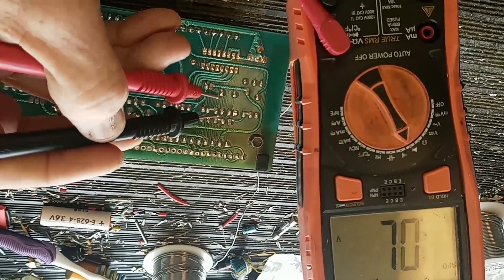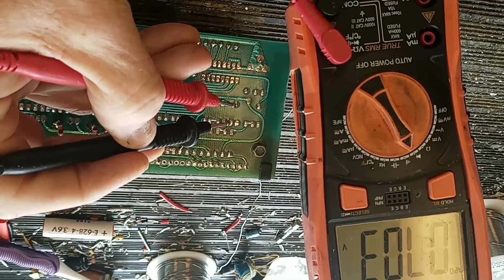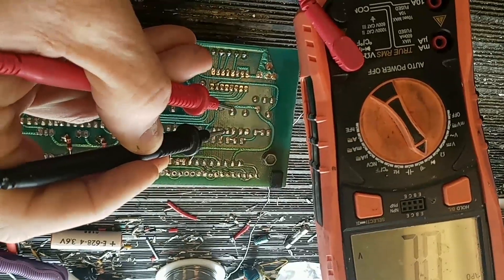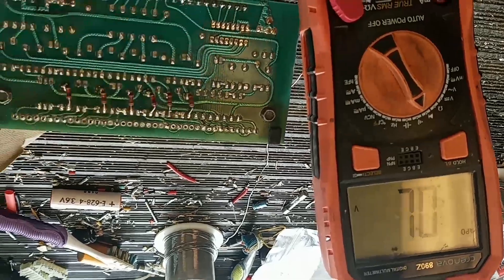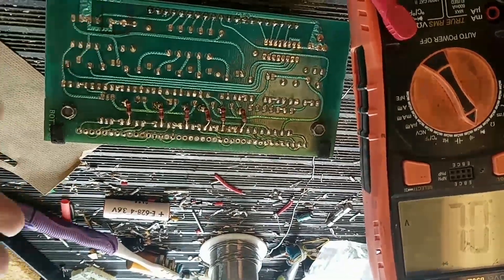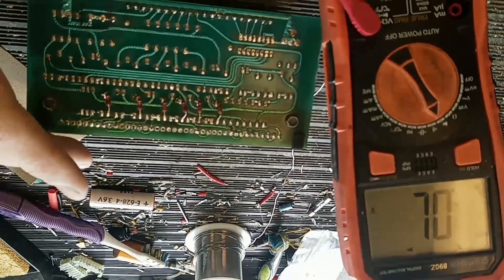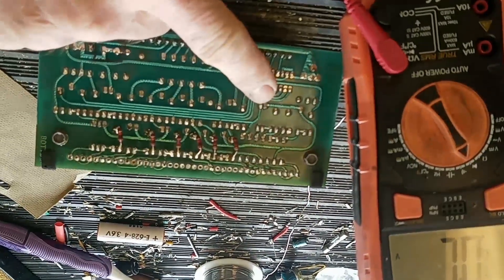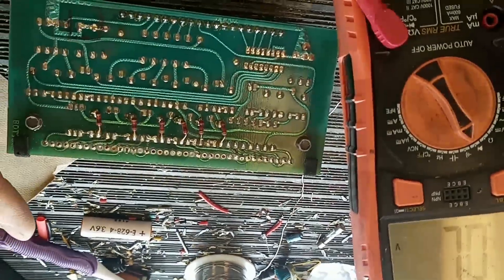I get my multimeter on diode test. The known good ones are reading 0.7 and 0.7. Here's the suspect one — and it's also 0.7 and 0.7, so it's testing good. That doesn't necessarily mean it's working — that's about a 95% chance it's fine, except we know something is wrong. I'm going to swap it out anyway. Sometimes the diode test doesn't work, especially in-circuit. I wish it would have tested poorly, but it did not — the diode test is not always 100%.